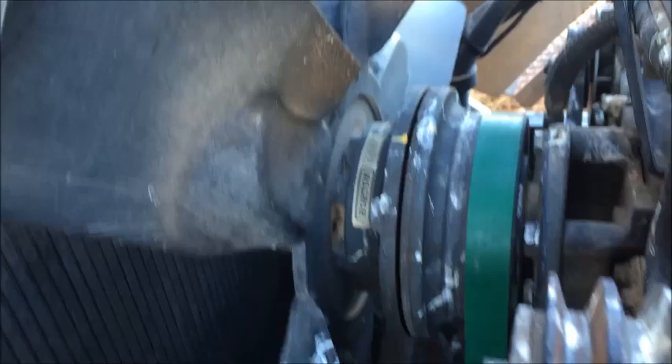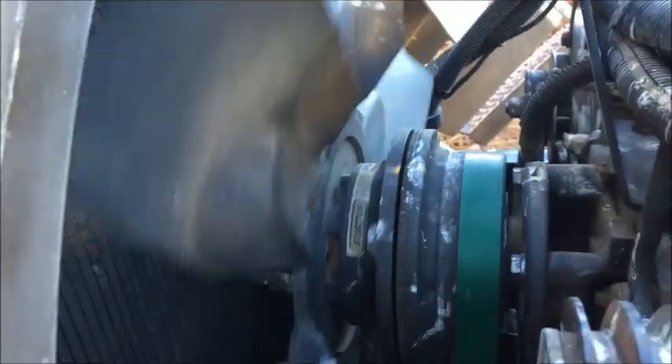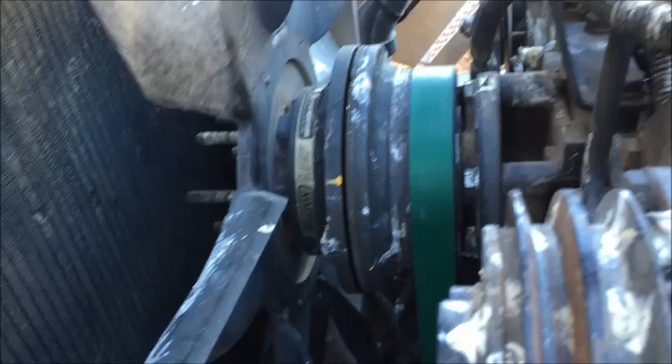So I've got a Cummins here, and I think pretty much any of these fan clutches are about the same. I just wanted to show you a little trick. The fan clutch is no good — it's burnt out and it needs a new fan clutch.